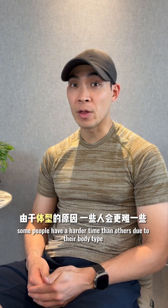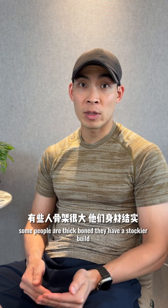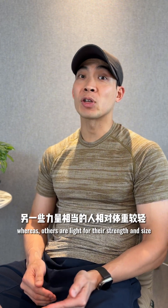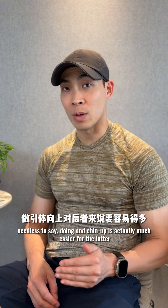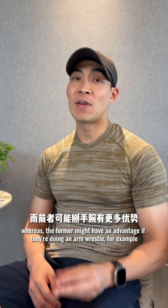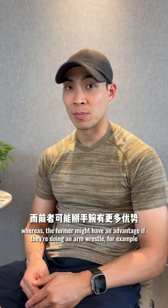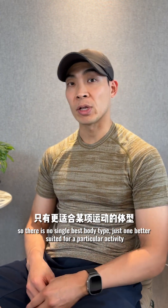Some people have a harder time than others due to their body type. Some people are thick-boned with a stockier build, whereas others are light for their strength and size. Needless to say, doing a chin-up is actually much easier for the latter, whereas the former might have an advantage in something like arm wrestling. So there is no single best body type, just one better suited for a particular activity.